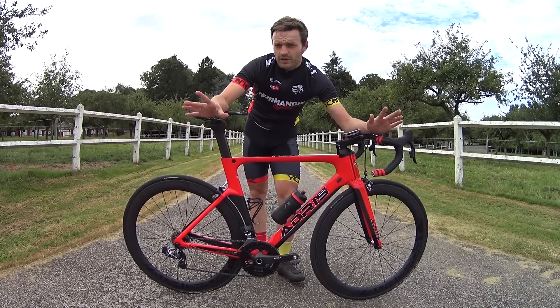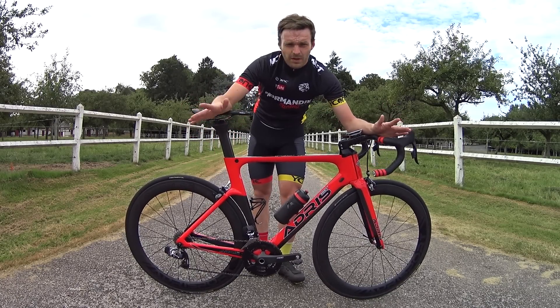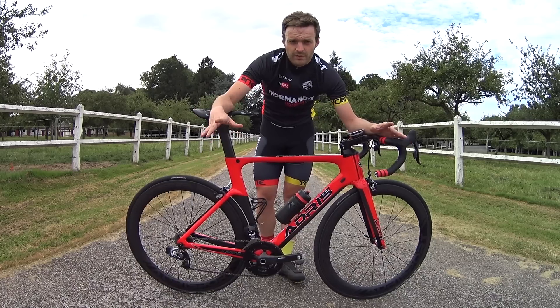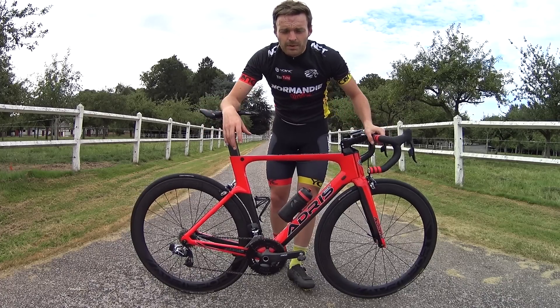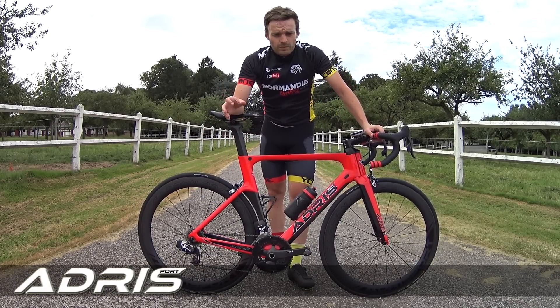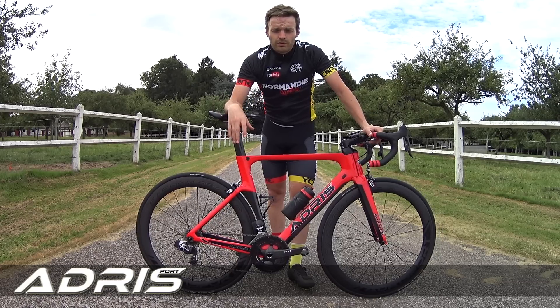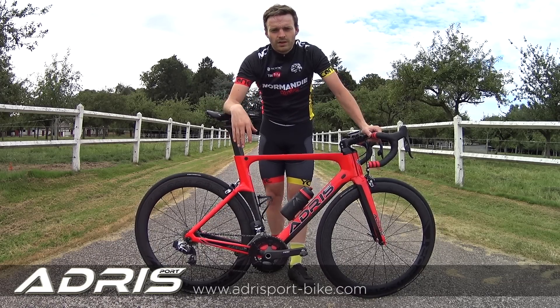We are on the road with this Adrisport bike that has just been set up, so it's really a first video. I'm not going to show you the bike in action — it's really for you to make plans. Let's start by talking about Adrisport. Adrisport is a brand sold only on the internet. You can find the bikes only on their website — I'll put the link in the description.